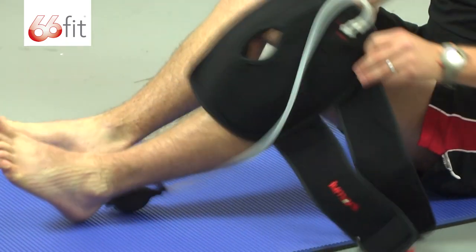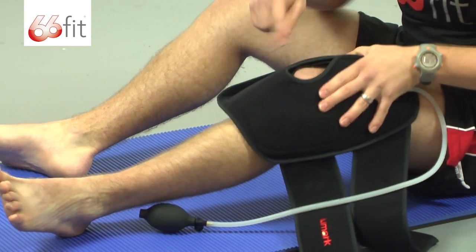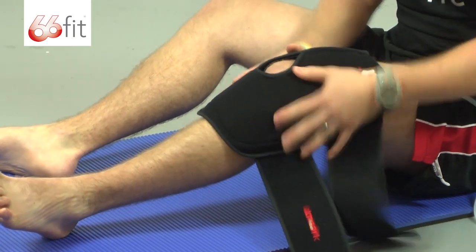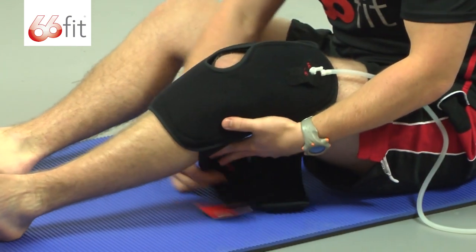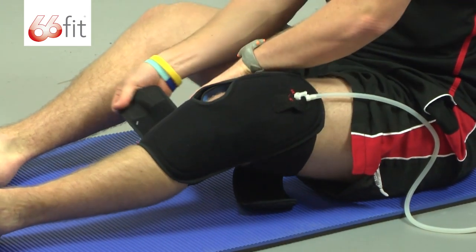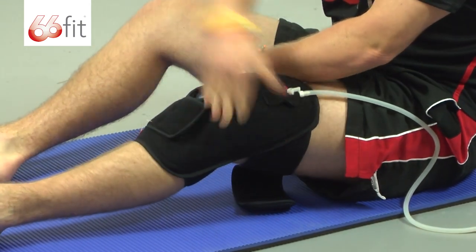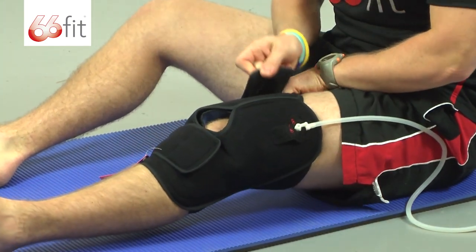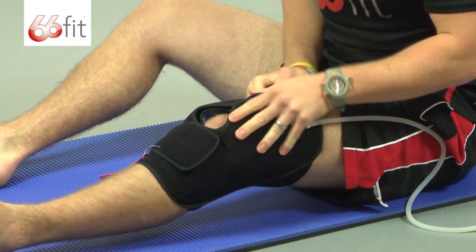You can see here on the front we've got this opening - that's where your kneecap's going to go. Lay it on your leg, pull one of the straps round underneath, tuck it up there and stick it in place. Same with the top one, pull that round and stick that in place.